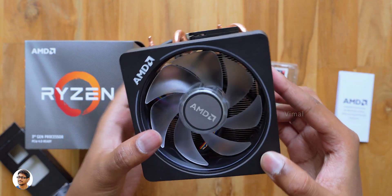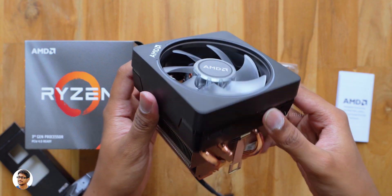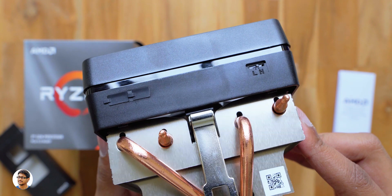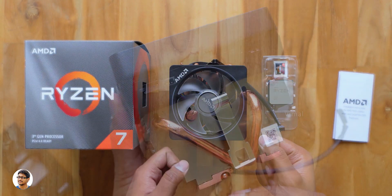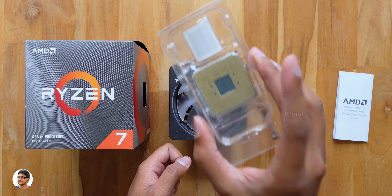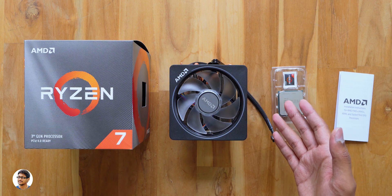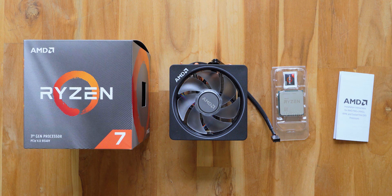In the coming days I will be building a new gaming PC with these 3rd gen Ryzen CPUs along with other new components I recently bought. I also have a special GPU for this build — I'm not going to reveal what it is right now, but you'll find out very soon. So that was our unboxing and overview of the new Ryzen 3rd gen CPU. If you have any suggestions for the upcoming build, leave your thoughts in the comments below. I hope you all enjoyed the video — make sure to give it a thumbs up, subscribe for more videos, and I'll see you in the next one.